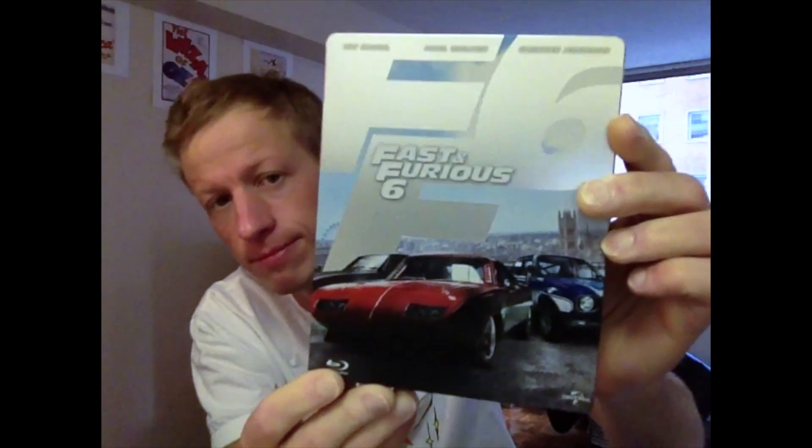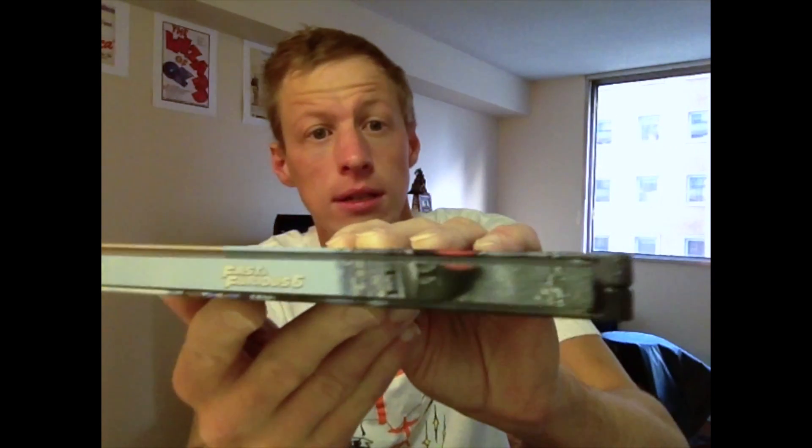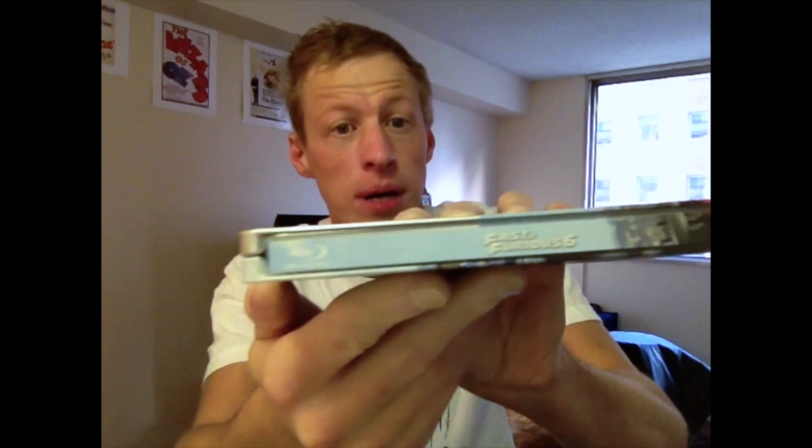So let's take a closer look, shall I? Yes, it's perfect. There's the front. Oh, so very sexy. There's the spine.